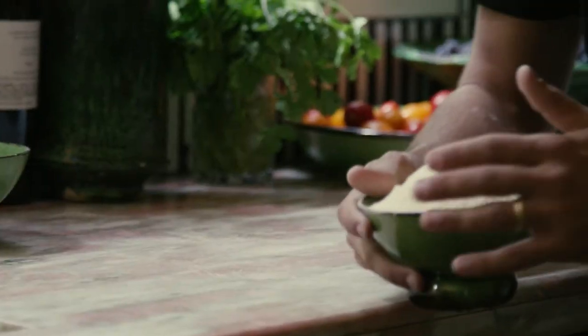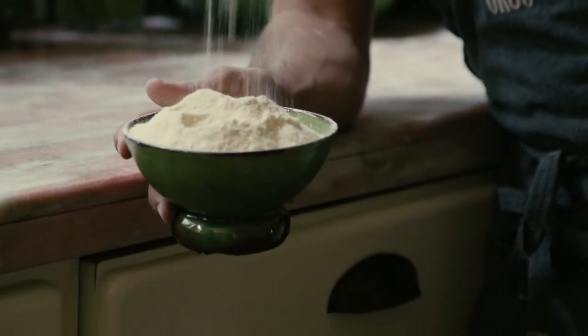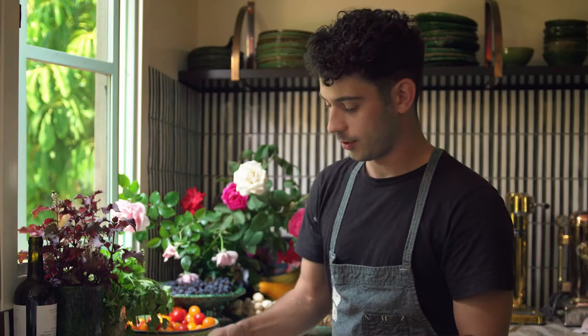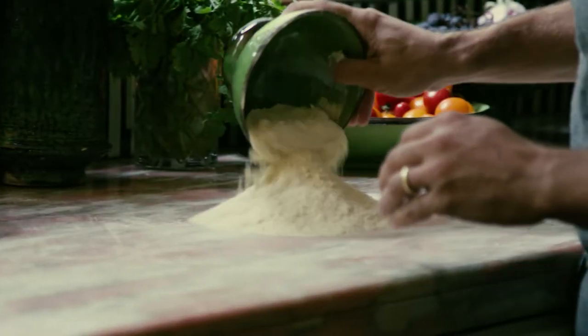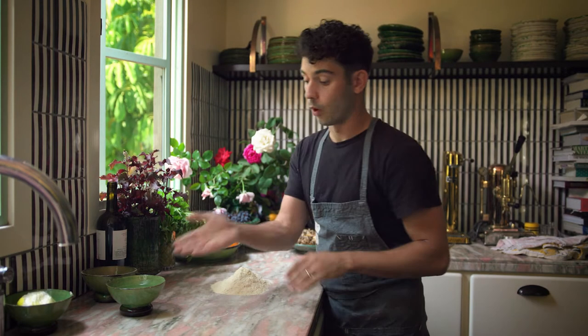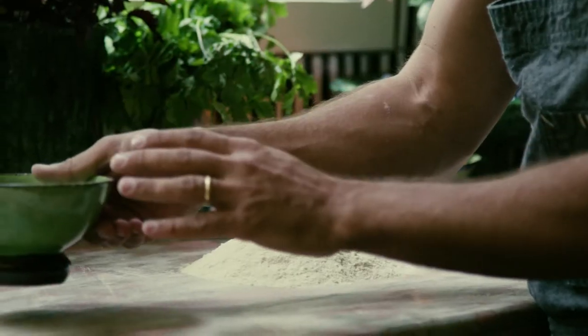Today we are working on a vegan semolina pasta dough. For that we are just going to use what's called semolina flour — it's a little bit more coarsely ground than regular flour — and water, that's totally it. To start, we're going to take two cups of this semolina flour and one cup of just regular old fresh water.